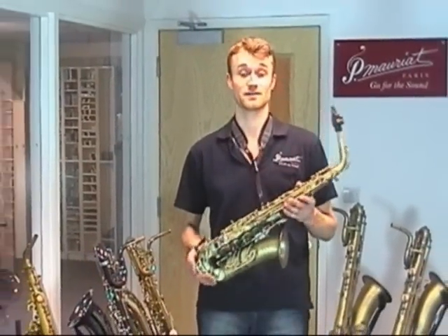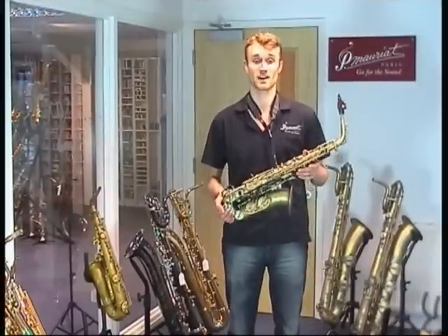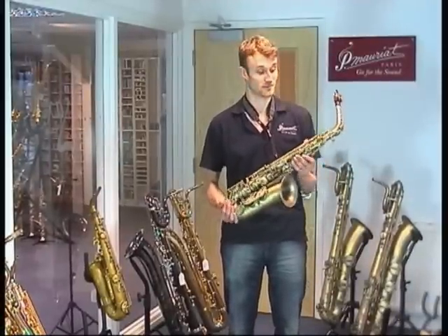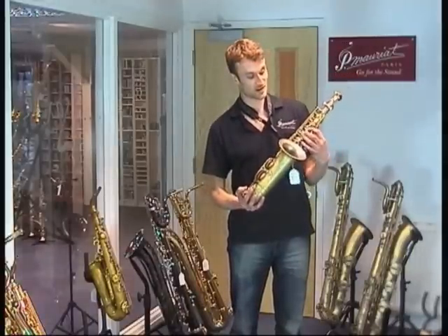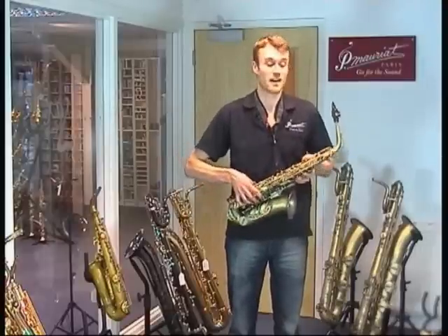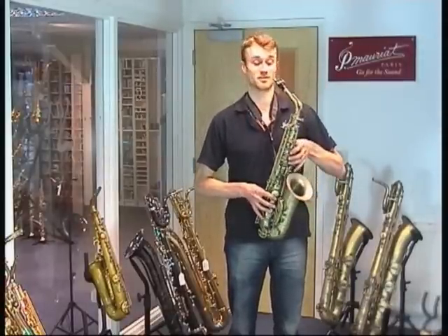I have here a Moriat System 76 part of saxes — you can see this as the cousin sax to the 67R. It has similar characteristics in many ways: similar vintage lacquer that you can see here, similar abalone shell key inlays, similar key action. It doesn't have the rolled tone holes that you get on the 67R model, it's worth pointing out.